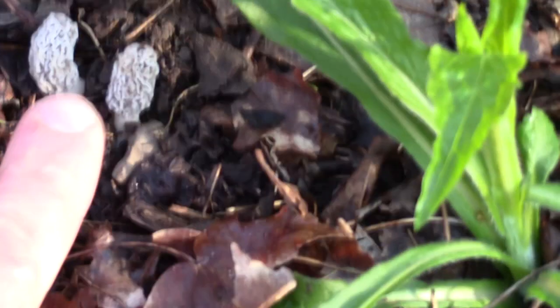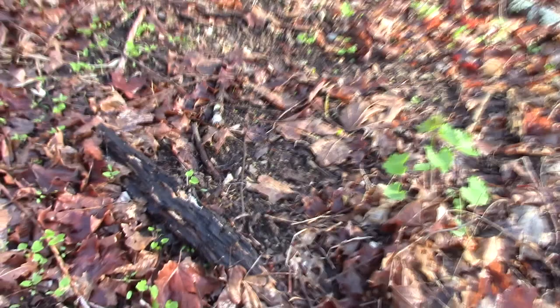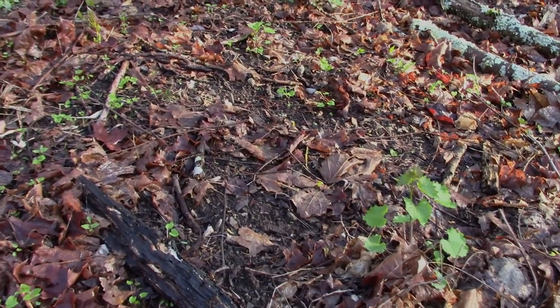That's it — these things are tiny, look at that. And if you go right up here, five feet away, I see two more.